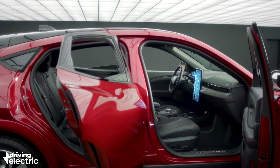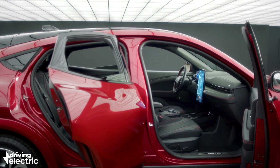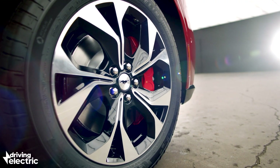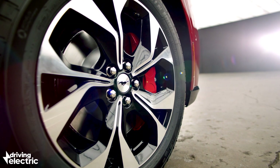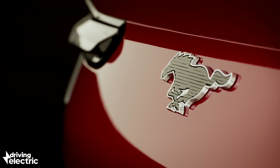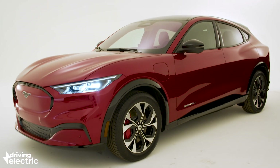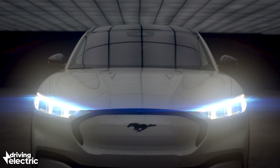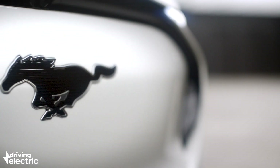It's based on an all-new platform and is offered with either a 75 or 99 kilowatt-hour battery, with four-wheel drive and rear-wheel drive offered with both of those battery sizes. Go for the rear-wheel drive version and you can see a WLTP range of up to 370 miles, while the four-wheel drive model with the smaller battery offers the lowest range of 260 miles.